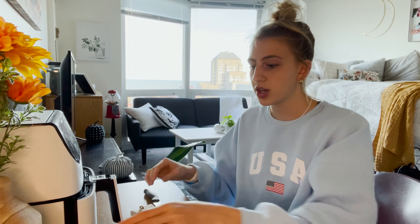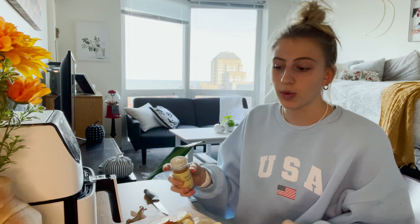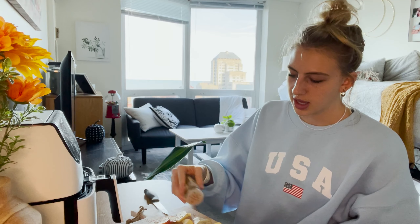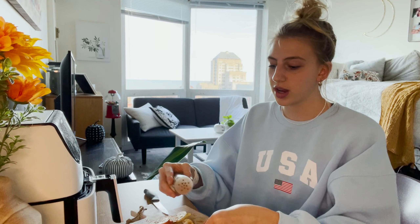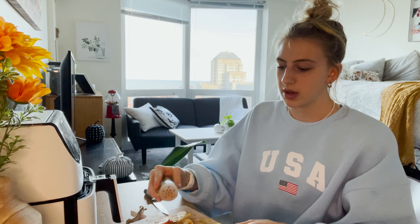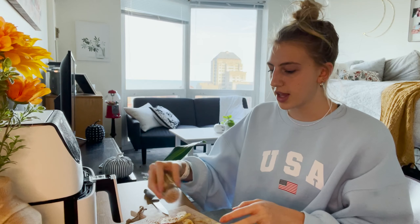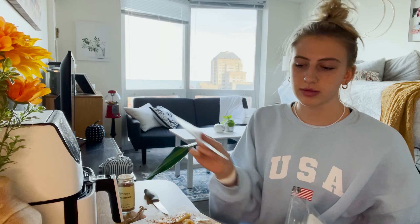Once cut, take your cinnamon and sprinkle however much you want over the apples. If you'd like, you can add a little bit of sugar, pumpkin spice, or all spice — that's more of a fall flavor — to spice it up, no pun intended.